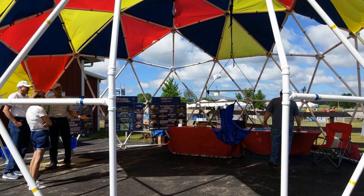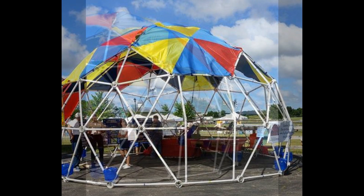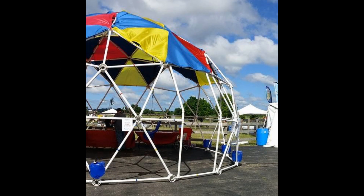We are using 22.5-degree angled connectors just above the horizontal struts on each side of the door. We set this dome up at Mother Earth News Fairs to show customers how to make a doorway.